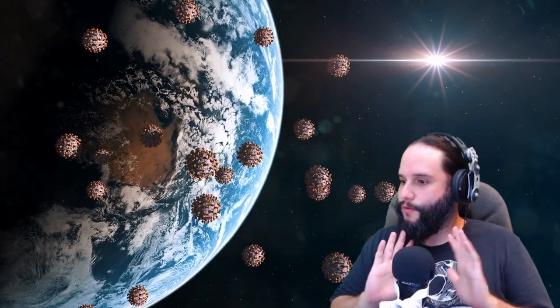Hello! Welcome back to the channel. As you can see, I have discovered the wonders of green screen and I will now use it for everything I do.